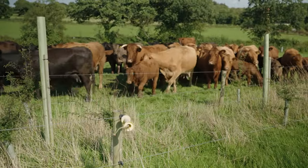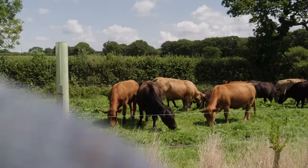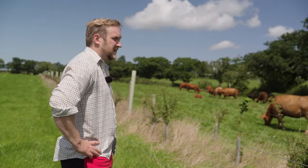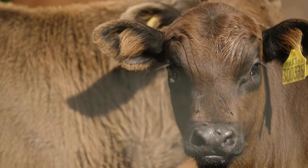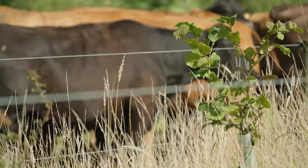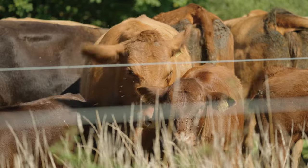When they're in these tight confines, it's almost like they're going back to the woodland creatures they were designed to be. They weren't designed for open plains and open fields — they want shelter, they want protection. Their persona seems to change when they come from an open field into here. They just feel a lot more content and happy.